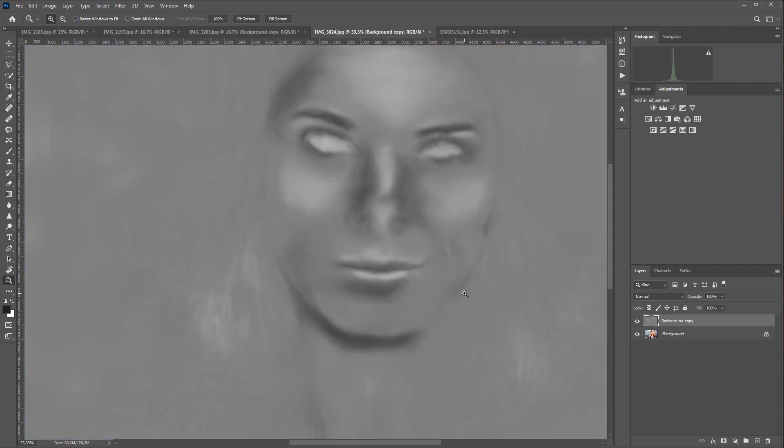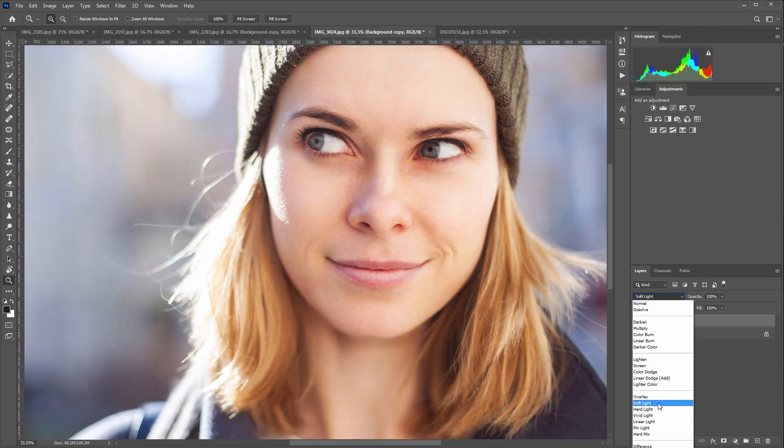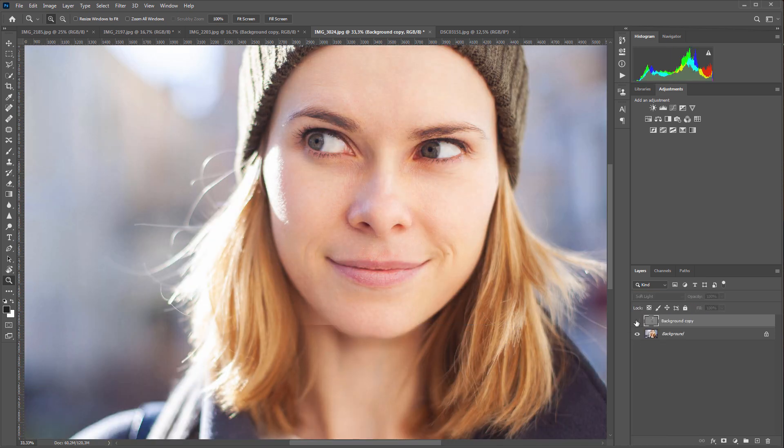If you are an experienced retoucher, you can easily draw this manually. The only question is how much of your life do you want to spend on it? If you are not very familiar with retouching, you will hardly be able to do this at all. This is how the final result looks.